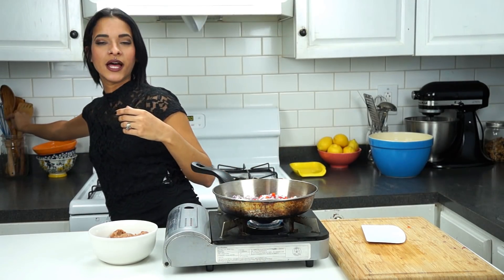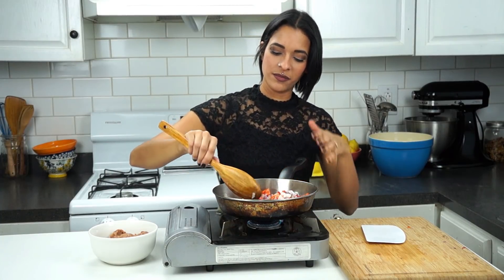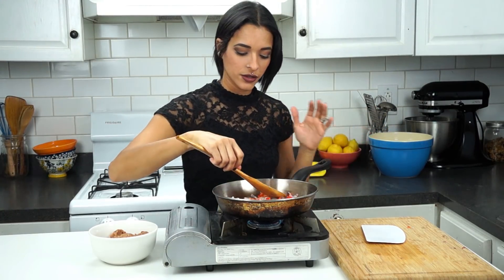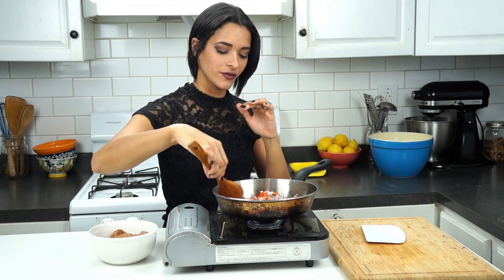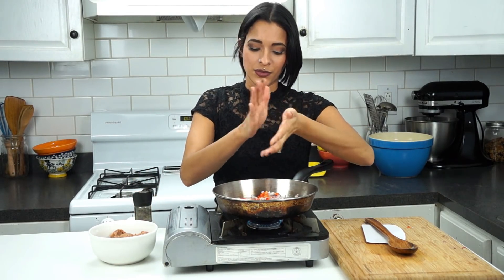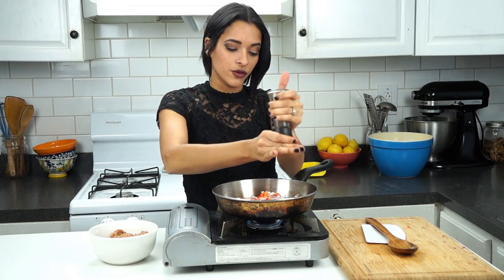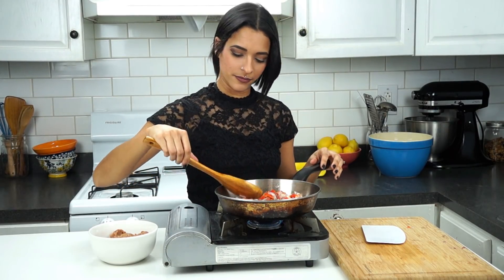The red bell pepper gives it a nice savory sweet flavor — not sweet like a dessert, but just a nice savory sweet. We're going to cook this until our onions are sort of softening and grounding a little bit. Every time I'm sautéing something, I like to add a little bit of salt and pepper to that layer to bring all those delicious flavors out. This is at medium high heat, by the way.